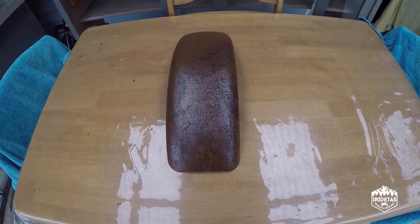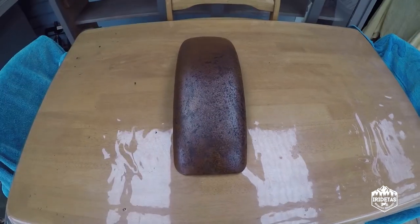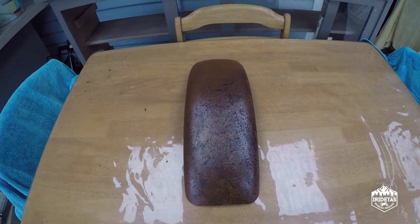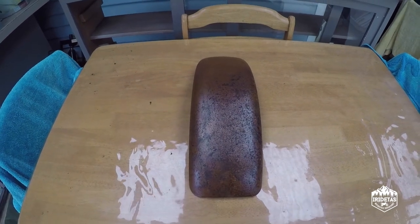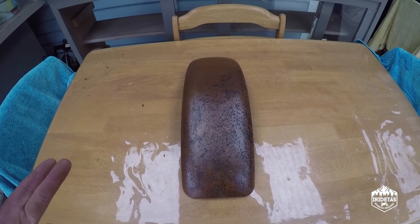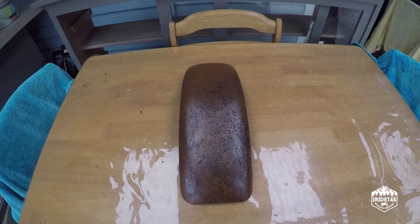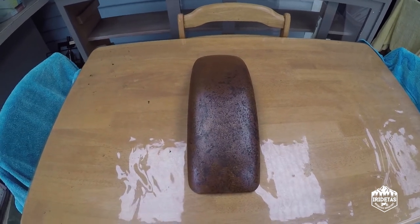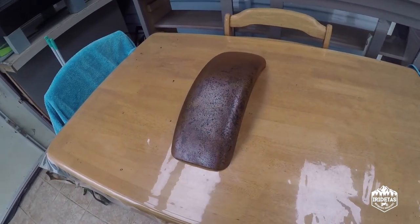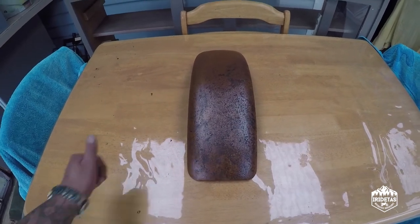And potentially use it for the back fender for the Budget Bobber build. So, how to rust metal fast — works an absolute treat. It's just vinegar, cloudy ammonia, salt, and bleach. Just put it on there liberally and then let it air dry. Within 24 hours you've got a sweetly textured and patinated guard. Guys, my name's R-Rod Tez, and I am out.